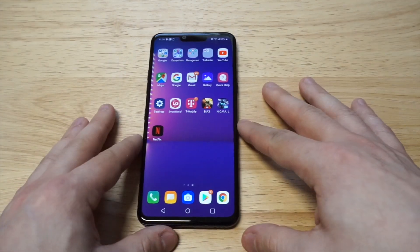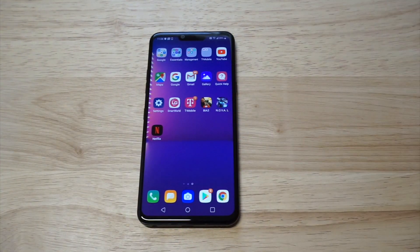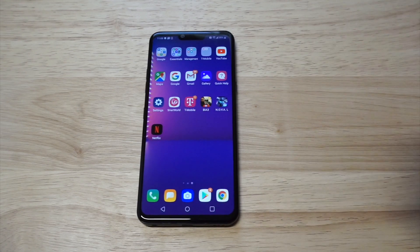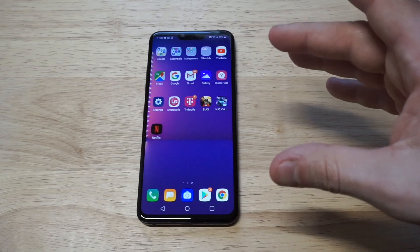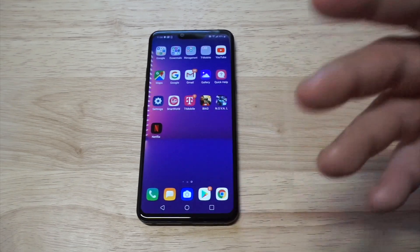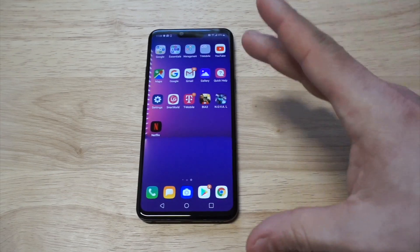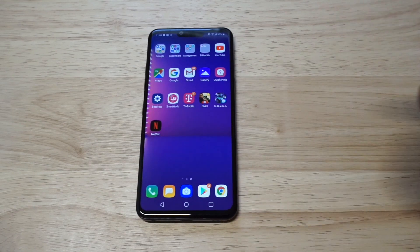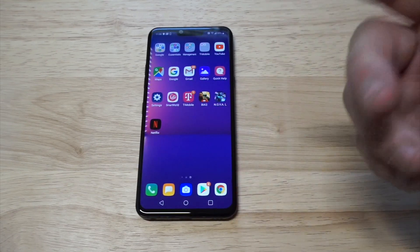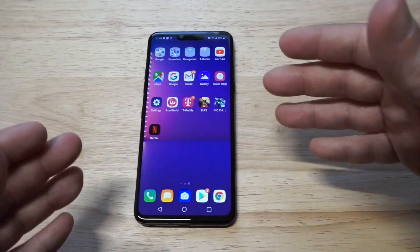So do I think the LG G8 ThinQ is worth buying or not? I think this phone is awesome. For $600, you've got a lot of good things going on. I forgot to mention this phone is a little bit waterproof too, so you can get it drenched without worrying about it breaking — it's not completely waterproof, but just a little bit. It's got a 6.1 inch OLED display, colors look really nice, and Gorilla Glass 5 on the front and Gorilla Glass 6 on the back so it can take drops really well.